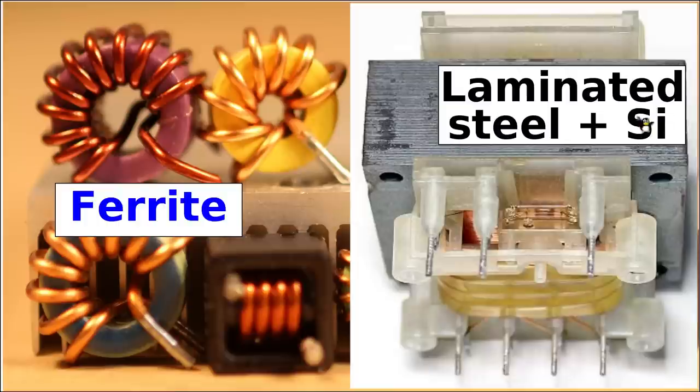I will explain later why this silicon is in here. Since this laminated steel is at the end of the day nothing else but mostly iron — that is what steel is — in strong contrast to that, this ferrite material contains really rare earth metals such as cobalt, neodymium, ruthenium, rhodium, and so forth, and some of them can be really really pricey.